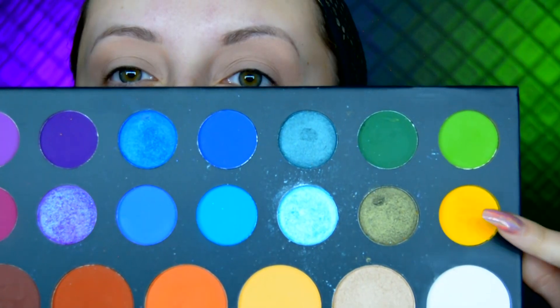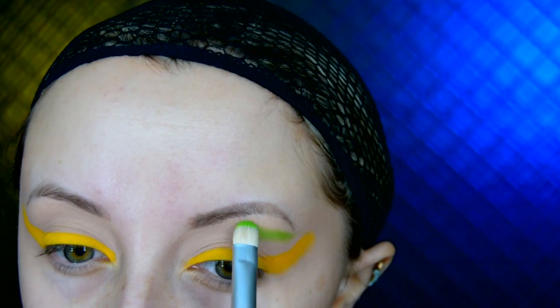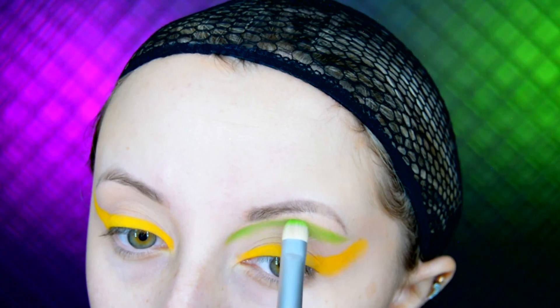I start this look off by priming my eyes and I use the MAC Paint Pot in Painterly to do this. Then I go into my James Charles Morphe palette and use eyeshadow B, which is a bright yellow eyeshadow, and apply this as a winged eyeliner. Then using the shade Social Blade from the same palette I create a kind of cut crease.